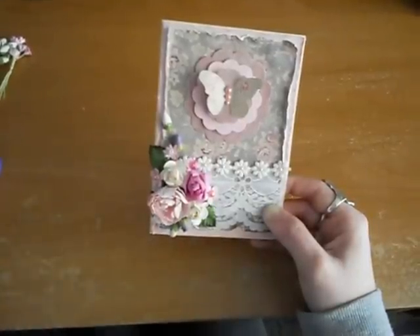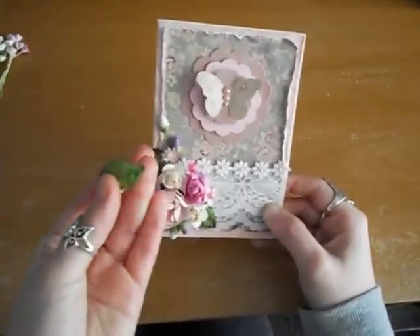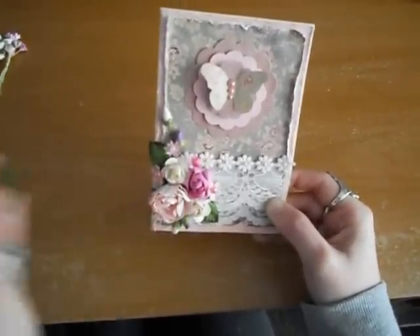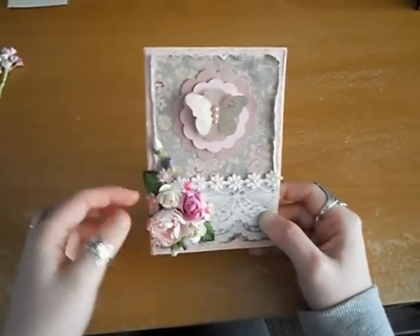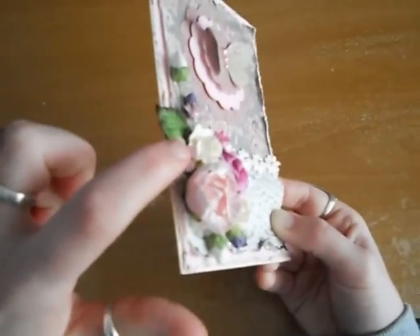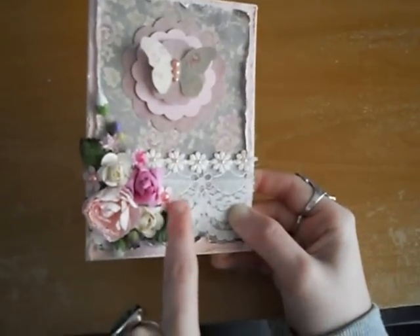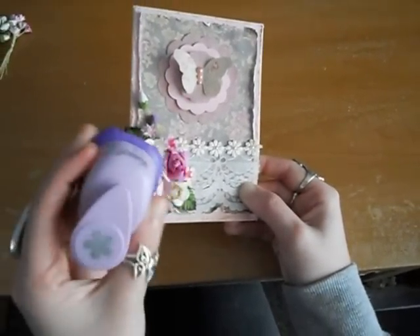To give it some extra oomph I've added some leaves — little cute ones in this corner and this corner. Then I've punched out of the cardstock a retro daisy, which is the very little one, and that's by Kaisercraft.